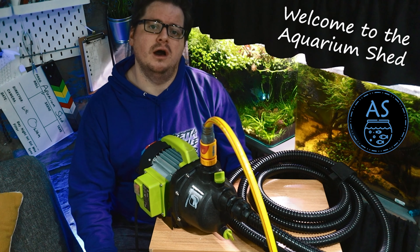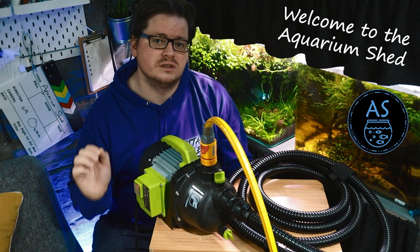In this video we're going to be simplifying the arduous task that is water changes. Like it or not, the number one reason people encounter problems in the aquarium hobby is because they don't keep up with a regular water change regime. And it's easy to see why — water changes are a hassle, plain and simple.